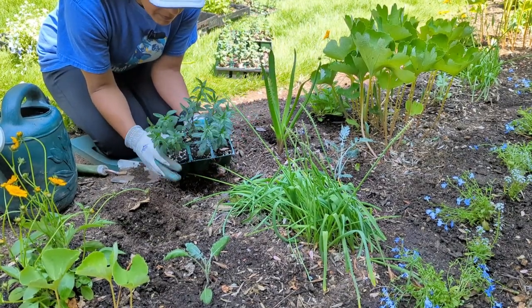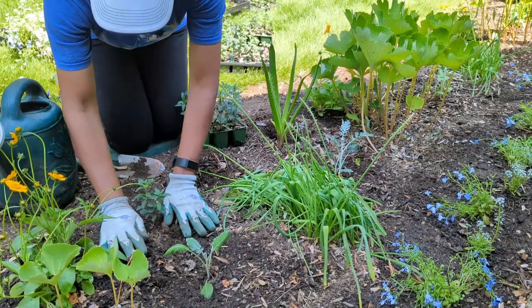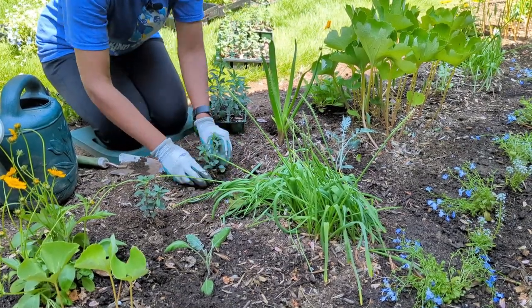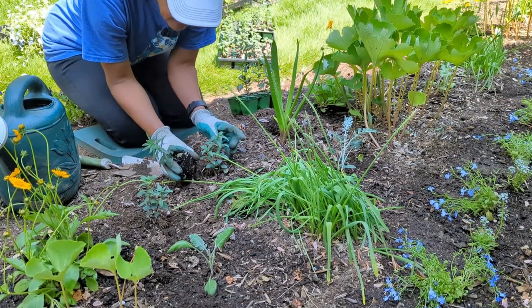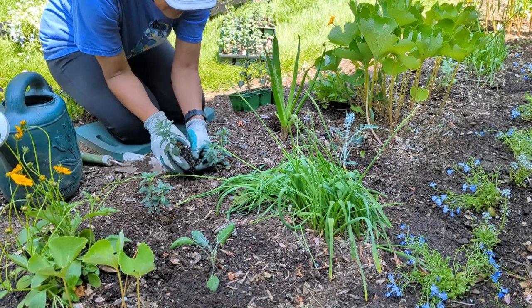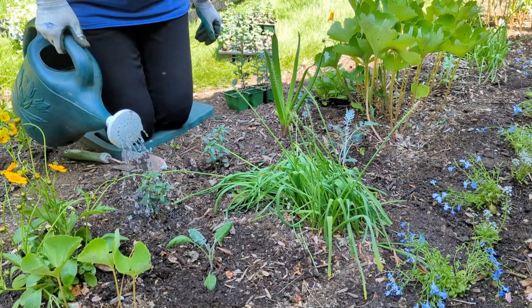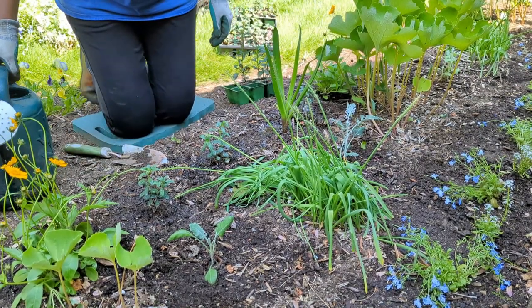The snapdragons aren't blooming yet but some are budding up, and once they're in the ground with nice irrigation and fertilizer they're going to take right off. They're a mixed color so it'll be a surprise to see what shows up where. I can see that some plants were pinched back at some point and some weren't — but snapdragons typically branch out on their own anyway, so I'm not too worried about the ones that aren't pinched.